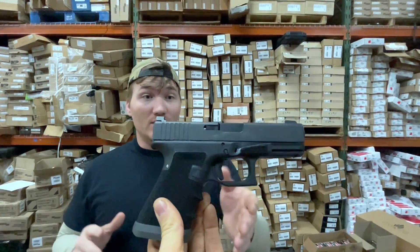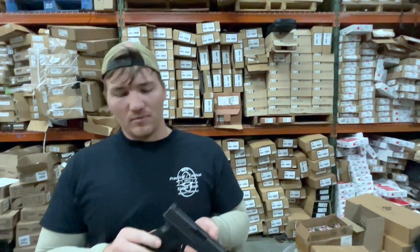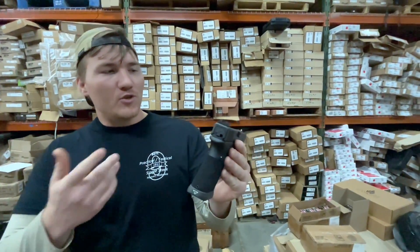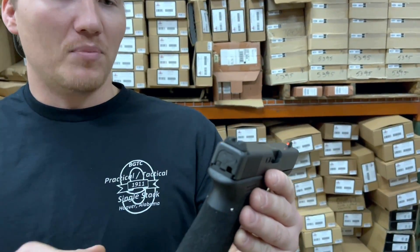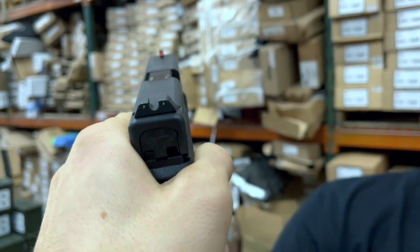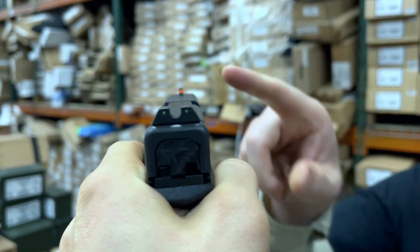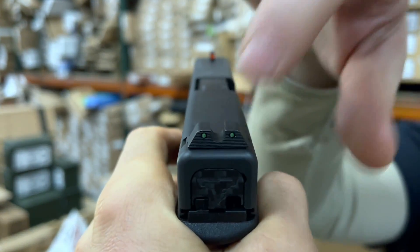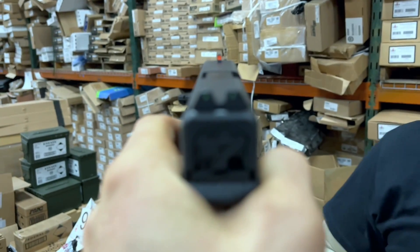Everything about this gun is for carrying. It's got night sights — Trijicon night sights. Typically Terran guns have a fiber optic and blacked-out rear, but what I like about this is it's really bright up front. You've got real bright orange up front, and the rear is kind of blacked out and serrated so you don't get that glare off the sun.